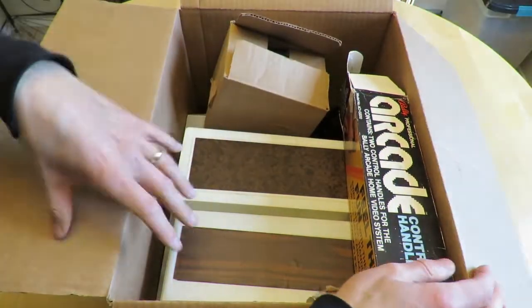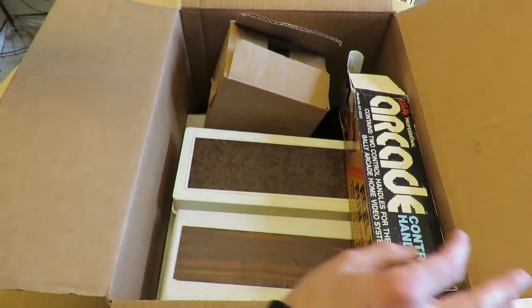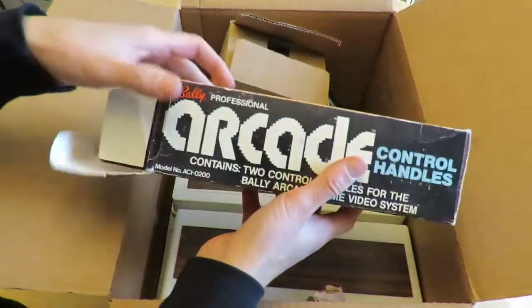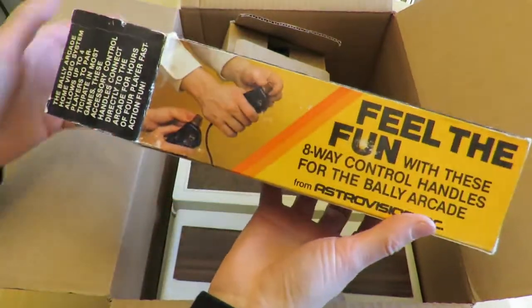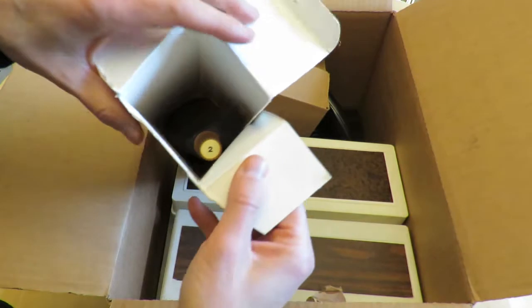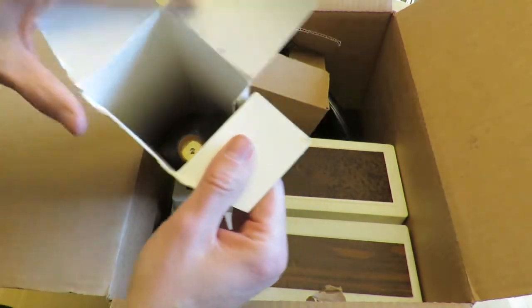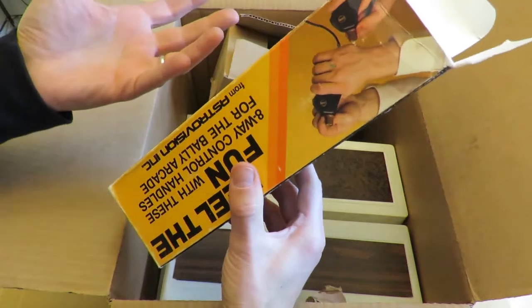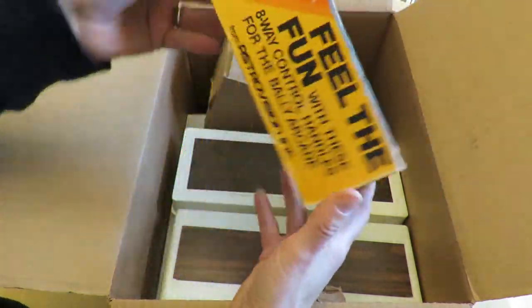There are so many cartridges for the system — some of them are just one of a kinds. This is what the original box looked like for the arcade cartridges. If you were to buy this it came with two inside, labeled I think as three and four. I used to have about five or six of these.